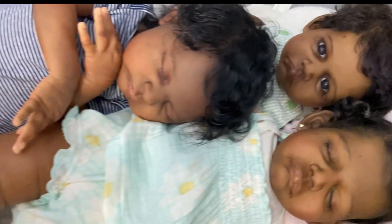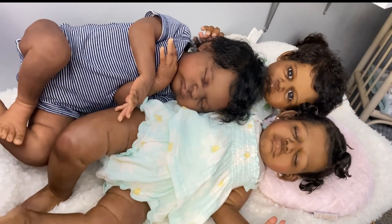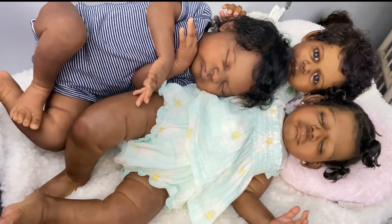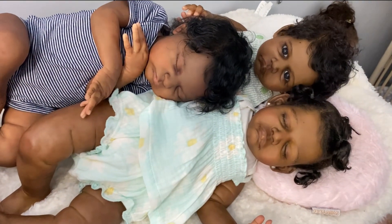Oh my God, I'm so happy with my nursery right now, guys. I really am. These babies are really, really giving me joy — yes they are. They are really giving me joy and I'm so thankful. I really am.